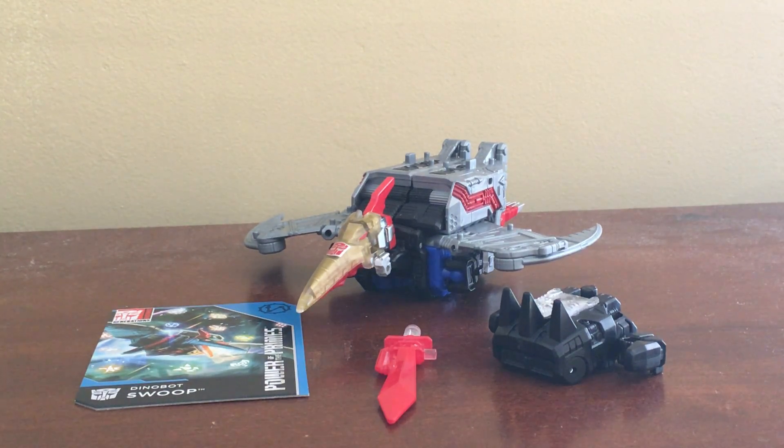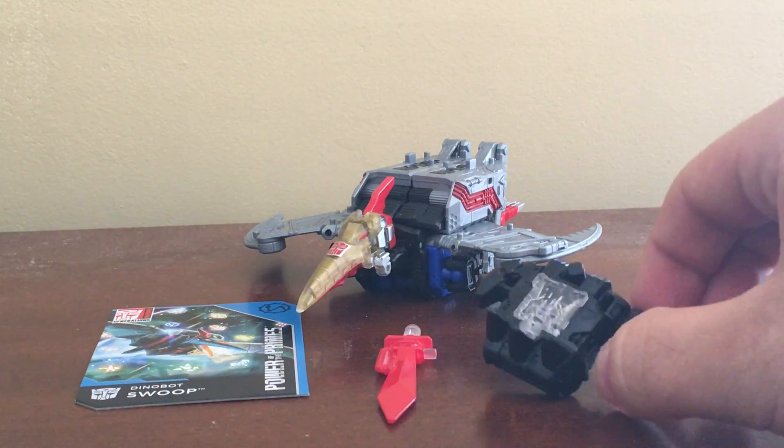Hello YouTube, Chester Boy here and welcome to Day 3 of Volcanicus Week. Today we're going to take a look at Dinobot Swoop from Power of the Primes, a Wave 1 figure that can become a limb or interact with a Prime Master.